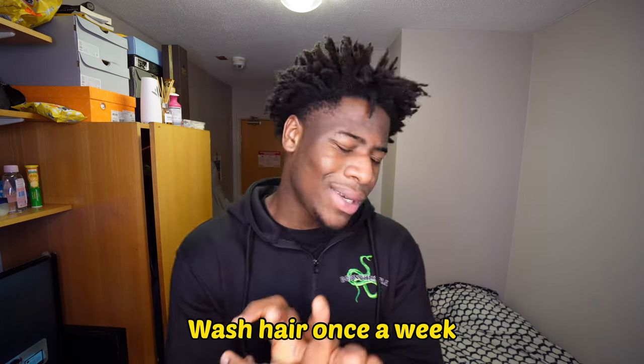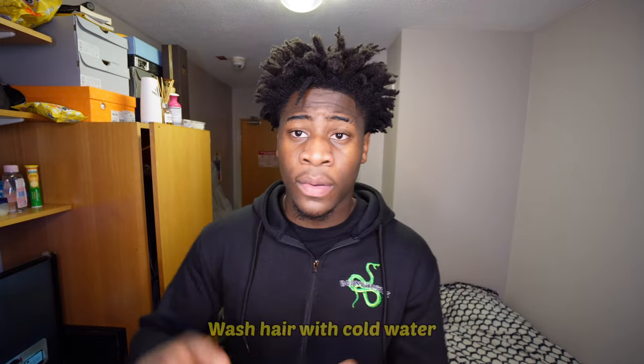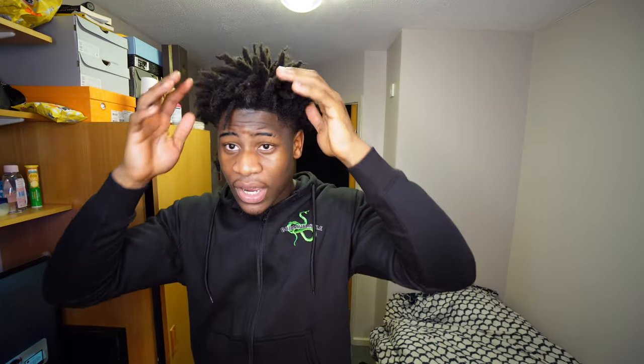Wash your hair once a week at least. If your hair stinks, wash it more — your hair should not be stinking. Wash with lukewarm to cold water to keep your freeforms rigid; don't use warm water or your hair will go back to an afro. When washing, make sure to use soap and get into the roots — really wash out all the products that have been building up. Act like you're scratching your hair and get right down in there. Make sure it's cold water.